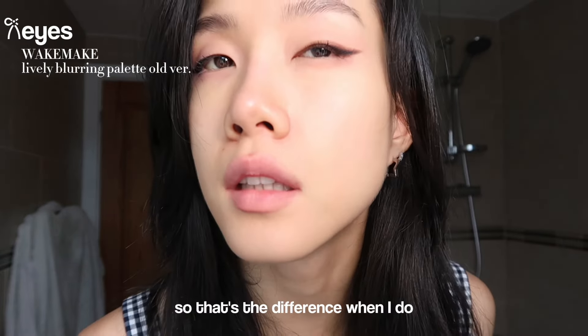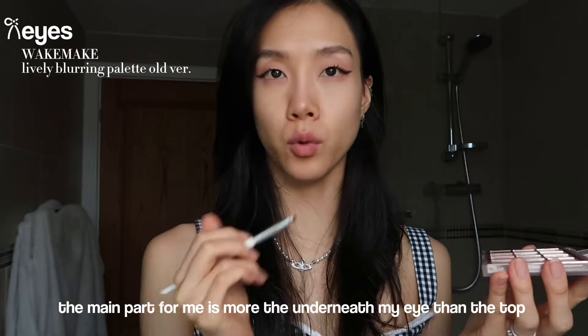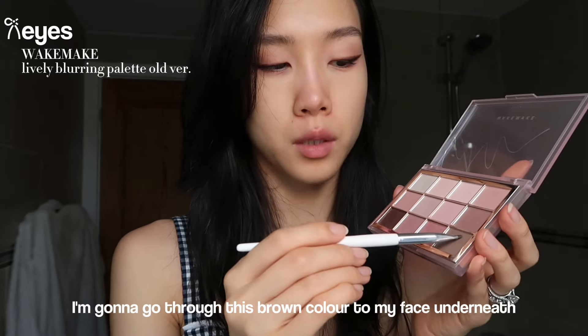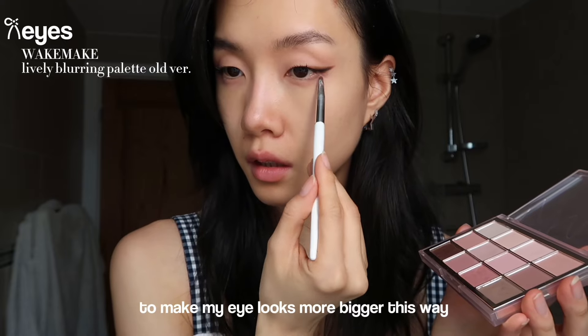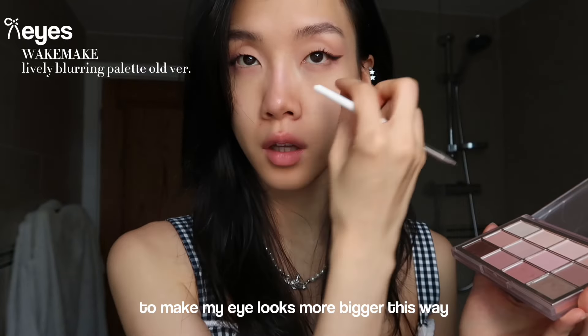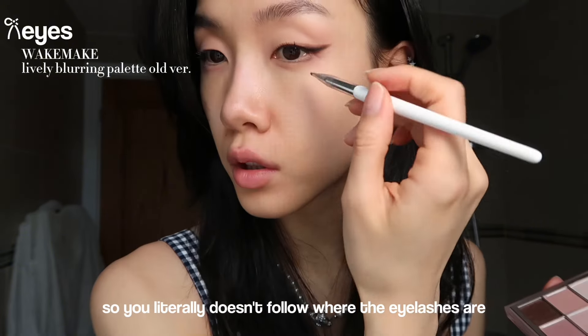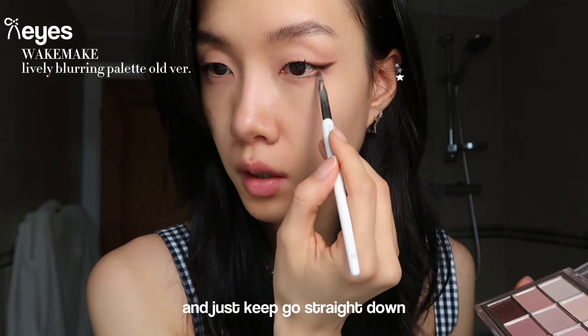So that's the difference when I add a little bit more. The main part for me is more the underneath of my eye than on top. I'm going to go through this brown color underneath my eye to make my eyes look bigger. This helps so much - you literally don't follow where the eyelashes are, you just keep going straight down.